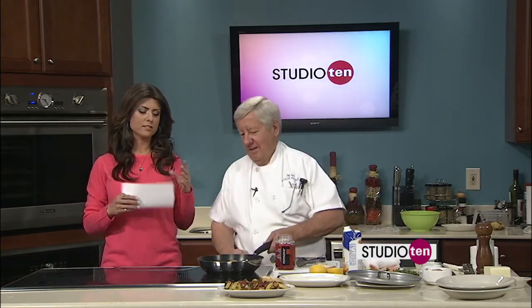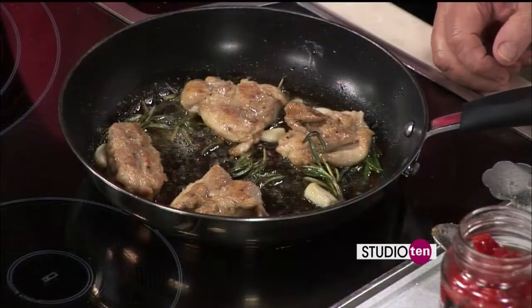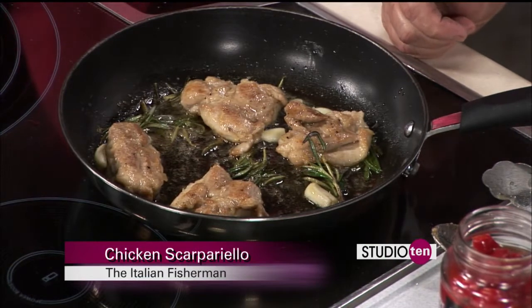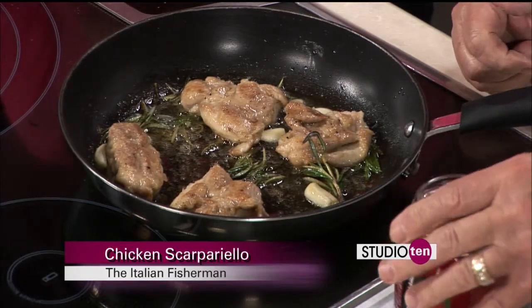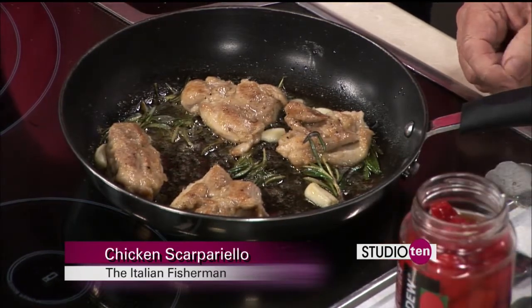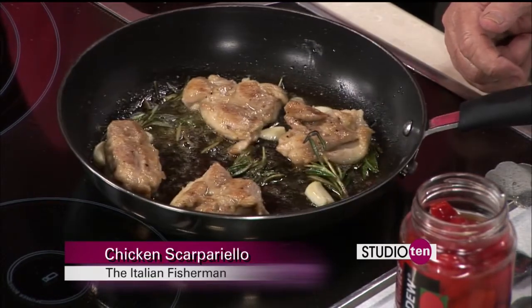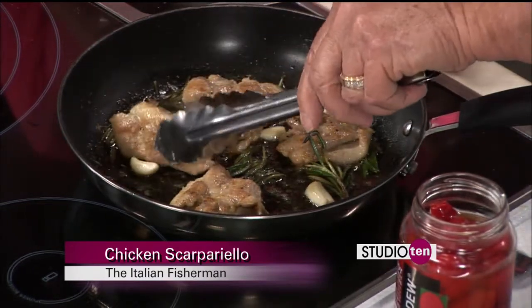Chef John from the Italian Fisherman is making things smell so good here in the studio with some rosemary and garlic. Tell everybody what you're making. We're making that Italian dish called Chicken Scarpariello. The unique ingredient is what we call Peppadews from South Africa — it's a pickled red pepper. It's not hot; it's got a little bit of temperature because there's some chili powder in the sauce. Basically, it's a sort of sweet and sour — it gives a great, interesting finish to it. We'll be taking the chicken out and letting it rest because we're going to add some chicken stock, then reduce that down and let the flavors develop.